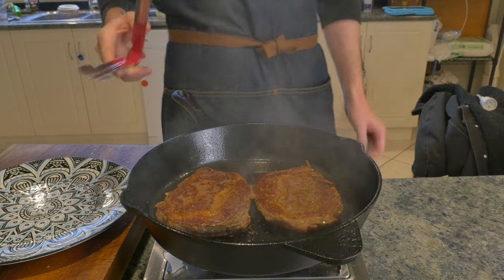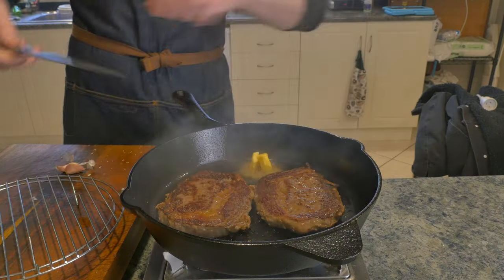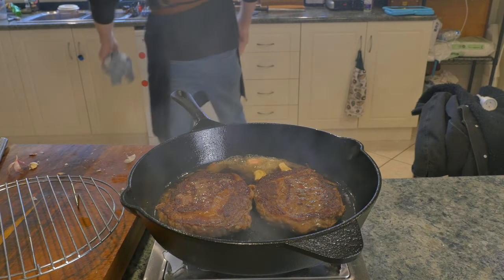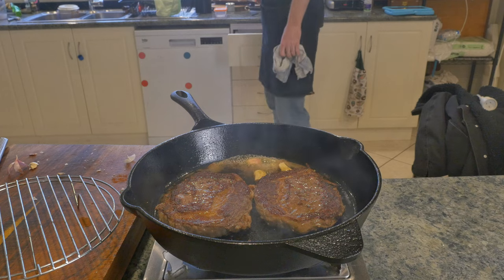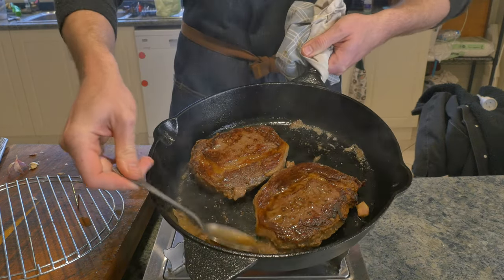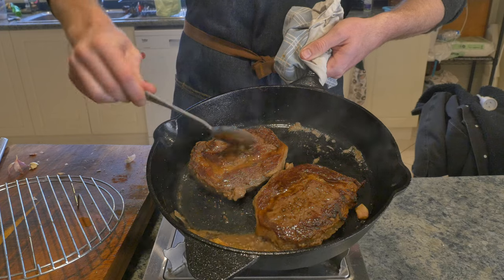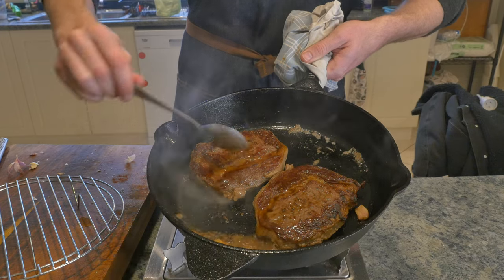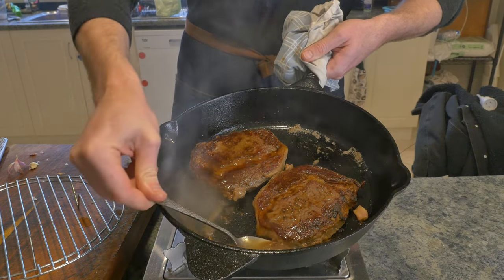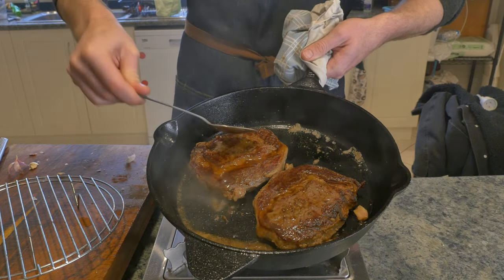Now I'm going to do some butter basting with these steaks, a step that you can absolutely skip. But if you're going to skip it because you're a bit intimidated, don't be. A steak sandwich is the perfect thing to practice your butter basting because we're not trying to hit that perfect medium rare. In fact, it's better if it goes a bit further than that because we're eating this in a sandwich — we don't have a knife and fork to help us out with any stubborn bits of chewy meat.